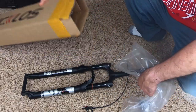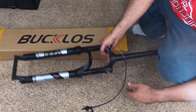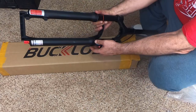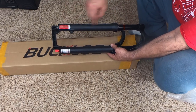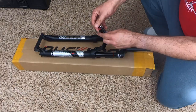Other things to note: there are absolutely no instructions with this. There is a guide of sorts to set your air pressure, but it's best to just estimate it and then adjust based on your sag.